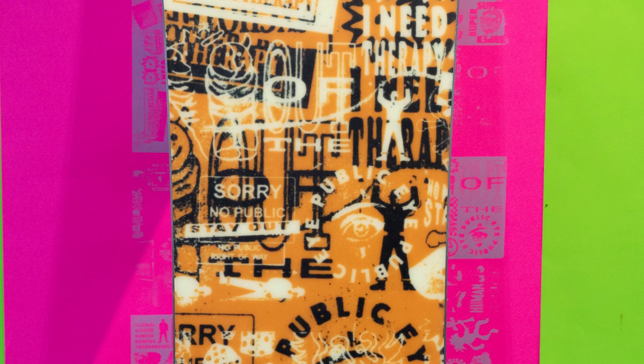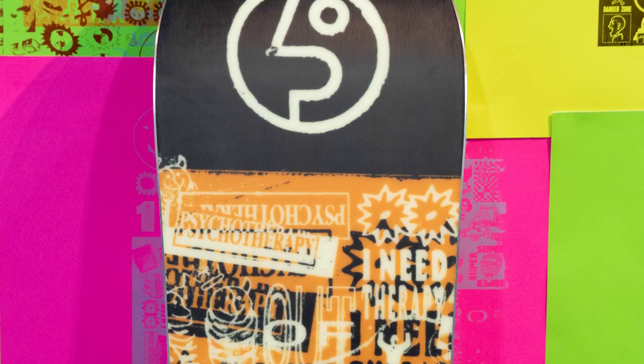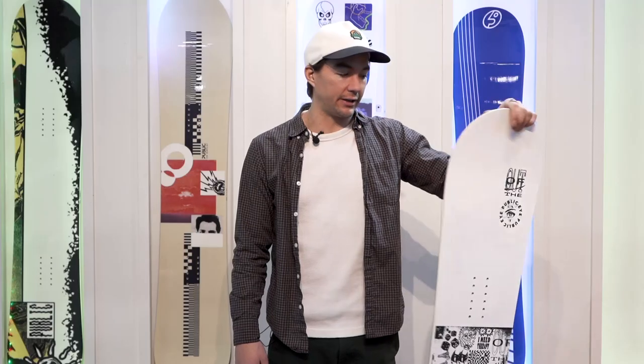The base has the same thing. Logo's on tip and tail. This is like my favorite board — it's the board I ride every day in the line. And this is the Public Therapy for 19/20.